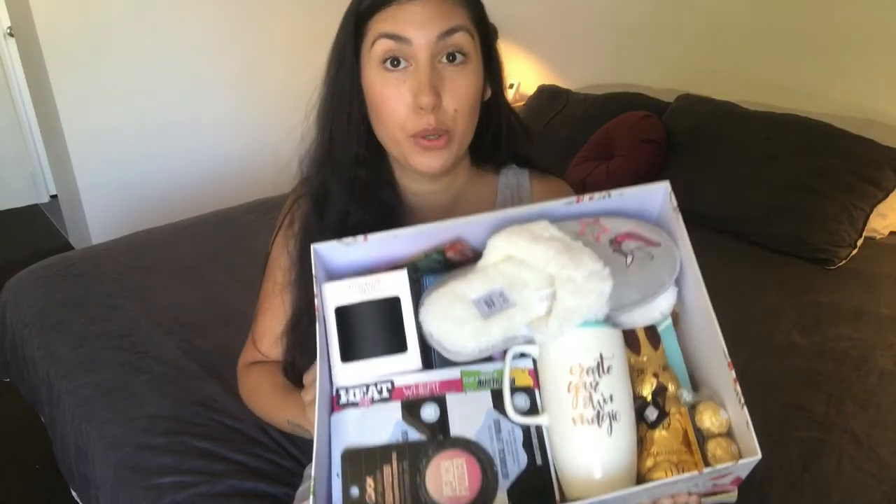I was meant to put coconut water in here too but I totally forgot. Apparently coconut water is really good for preventing OHSS — ovarian hyperstimulation syndrome — which can happen after an egg retrieval. So if you're making one of these packages, definitely pop a container of coconut water in there. Other than that, I'm really happy with it and I hope she likes it. Thanks so much for watching and I'll talk to you in my next one, bye!